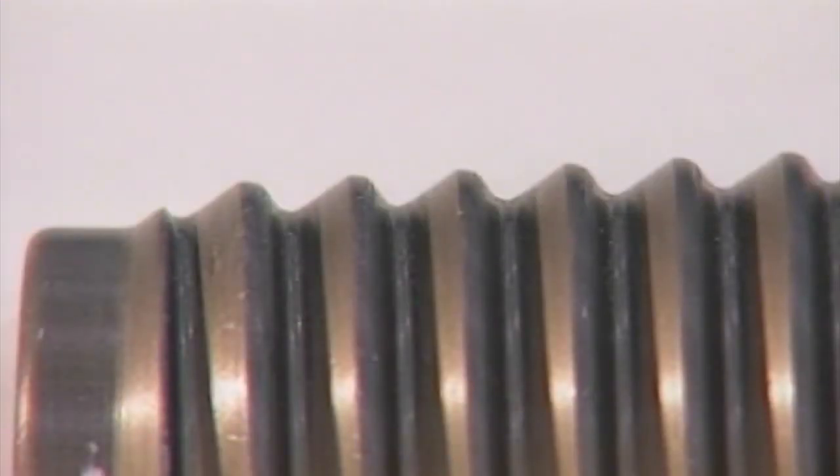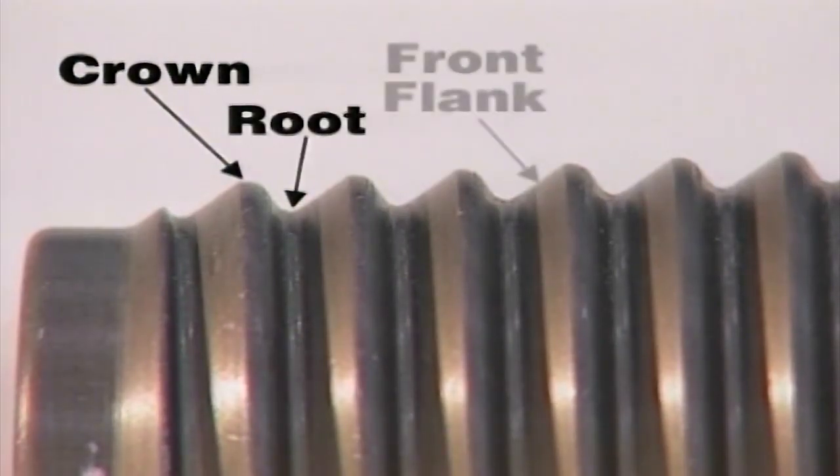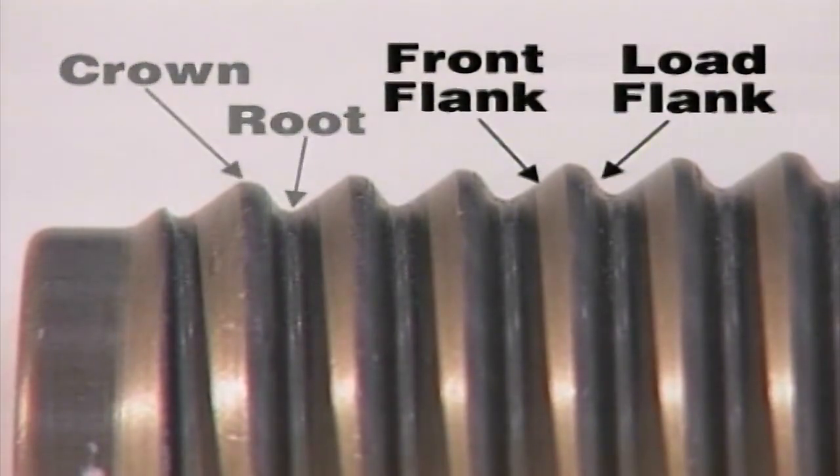Look at the cross section of a Fire Stick drill stem pin. Take a close look at the crowns — they're not sharp, they're rounded. Look at the root and the pitch of the front flank and of the load flank. The front flank is machined to a lesser taper than the rear flank. This design of the front flank promotes smooth makeup of the joint.